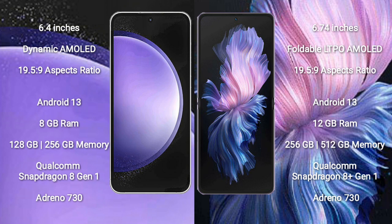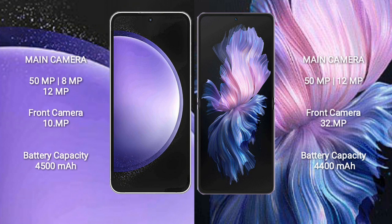The Vivo X Flip comes with 12GB RAM and 256GB or 512GB internal storage, powered by the Qualcomm Snapdragon 8 Gen 1 processor with Adreno 730 GPU. The Samsung Galaxy S23 FE features a triple rear camera setup: 50MP plus 8MP plus 12MP, and a 10MP front camera.